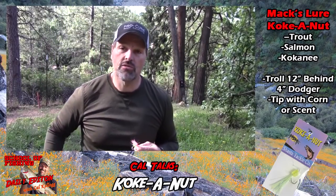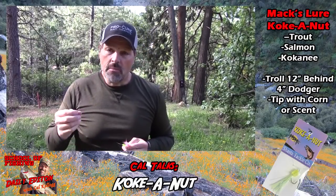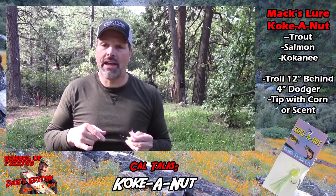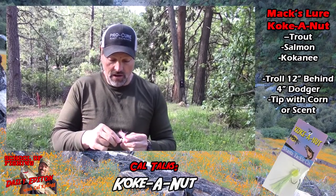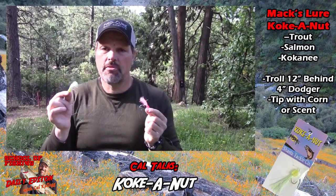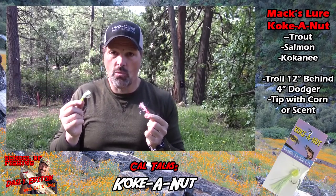For kings and trout, I'll usually put some threadfin shad or smelt-flavored Pro-Cure on there and be done with it — put it behind a dodger and start fishing. Sometimes if I know I'm going specifically for kings, I'll put a little piece of anchovy skin on that back hook.